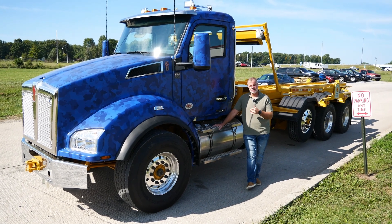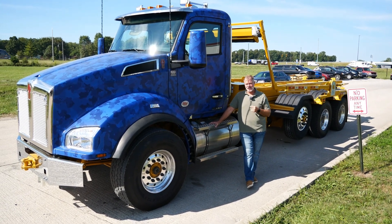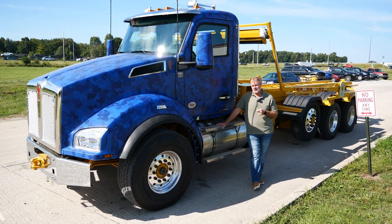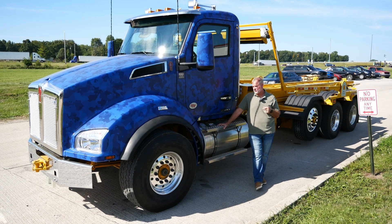This is a 2025 Kenworth T880. You got a Cummins X15 500-horse motor underneath of it and an Allison 4500 series transmission.